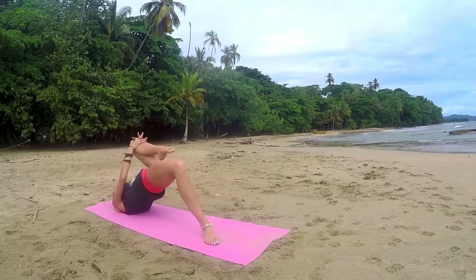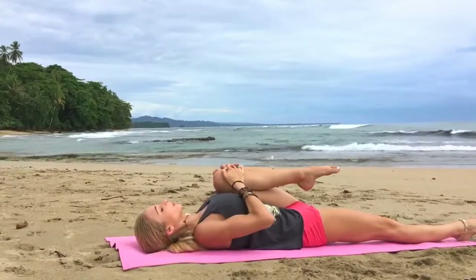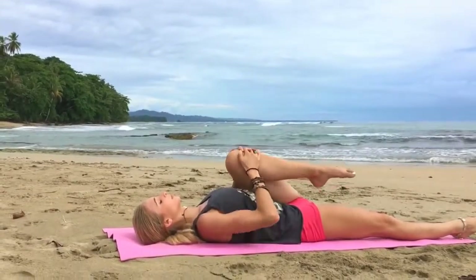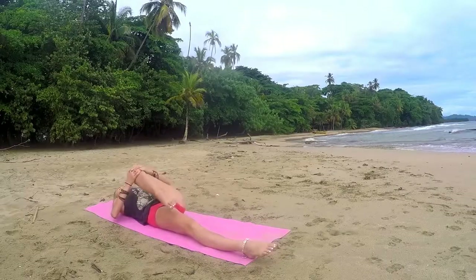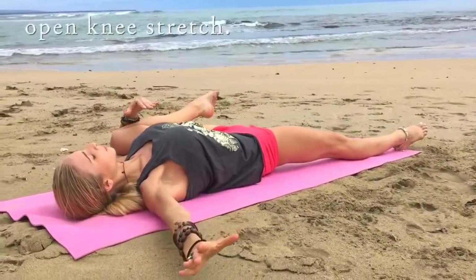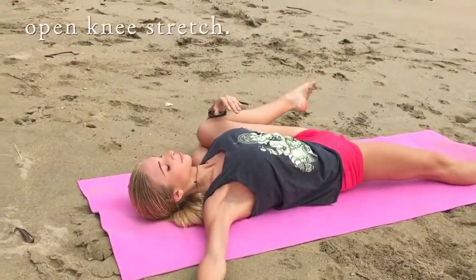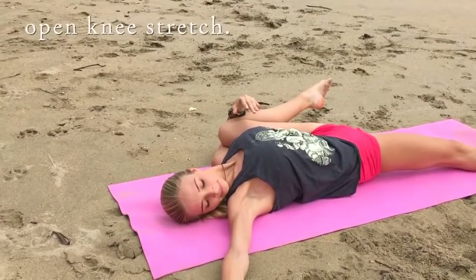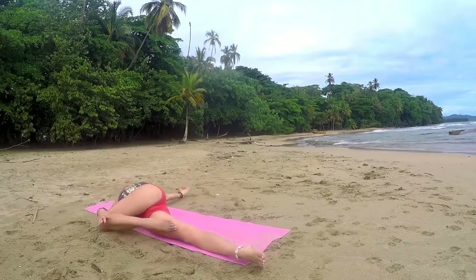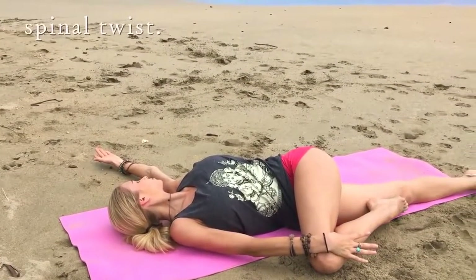Hold, grab that knee, pull it into your chest as you release the hips down, extend your right leg, and let's take a second to just stretch out the hip flexor. Pull the leg in and then feel free to rock it gently side to side, massaging that hip joint, and then opening into your open knee stretch here. Just breathe, think about pulling the knee right up towards your shoulder, and then switching into your spinal twist. Looking over your left shoulder, deep breath in.